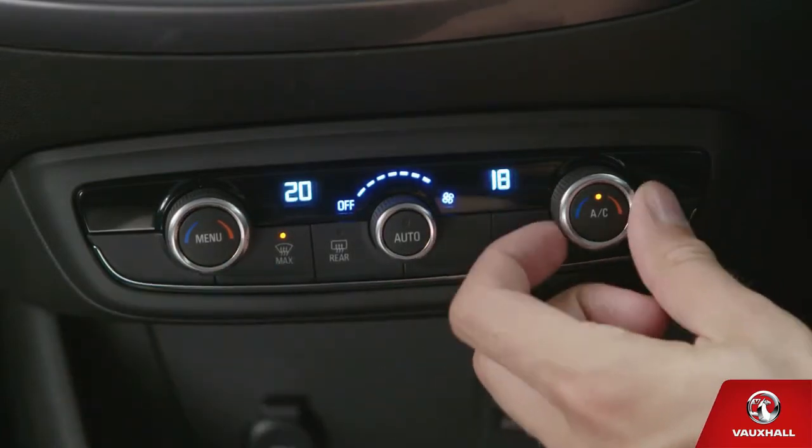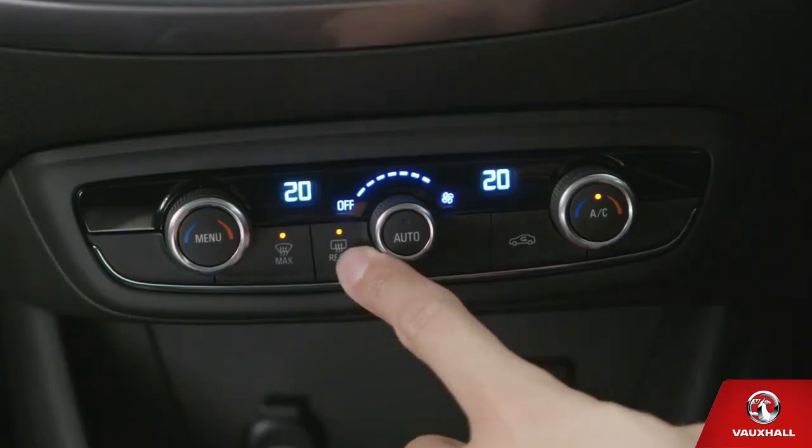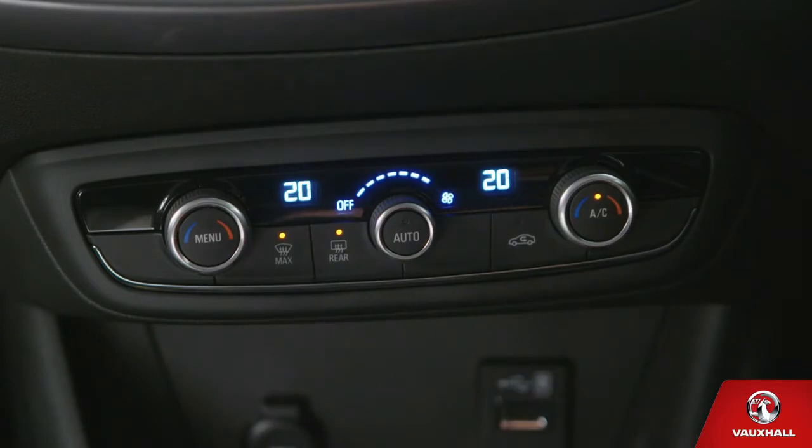You'll be ready to go in no time. And if the rear screen gets misted up, that's OK too — just press this button here. It will turn on the heated wing mirrors as well as the heated rear screen. Perfect for chilly starts.